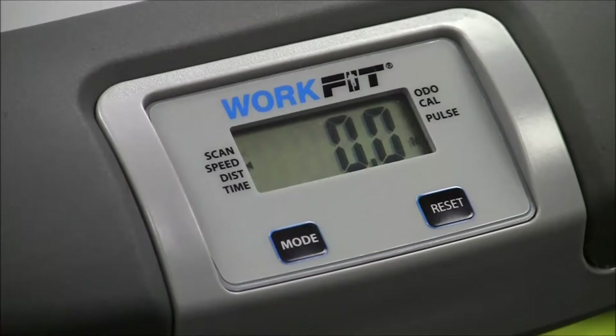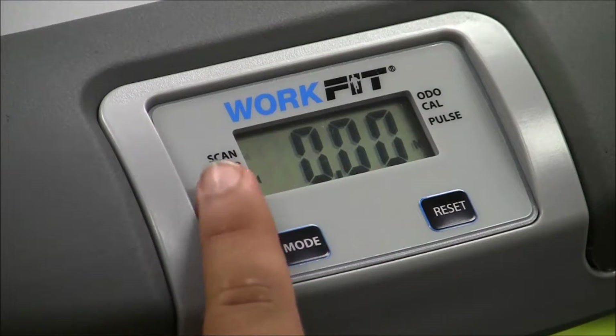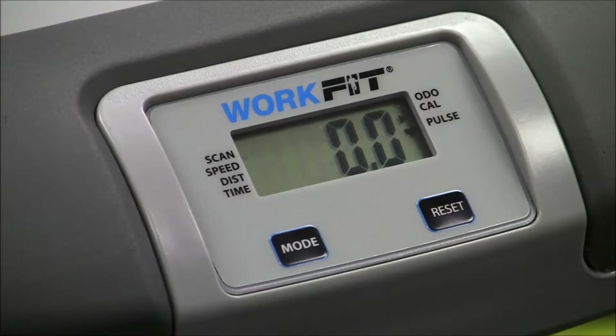This video will show you how to get the hand pulse sensor. Once you grab the sensor you should notice a flashing heart on the right hand side. It won't tell you immediately if you're on scan mode, where it's flashing on the left hand side. It will eventually get down to pulse after it goes through all the other settings.